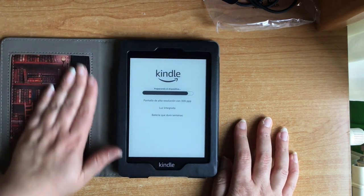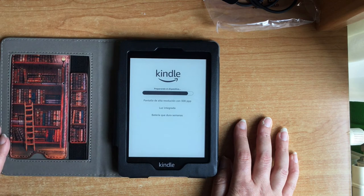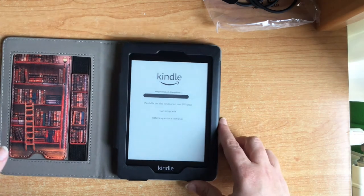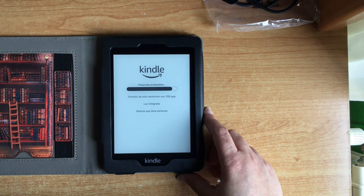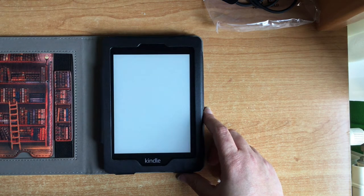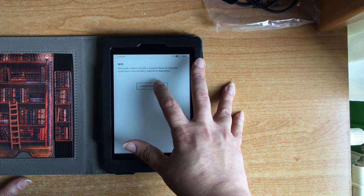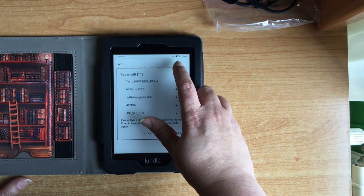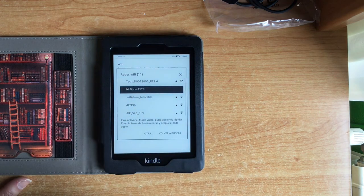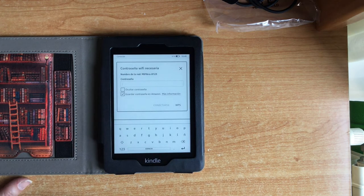I love the protector — the case. Let's see if it is time to charge. It says to connect to Wi-Fi. As you can see, it is already at 47%. My Wi-Fi is — I'm going to enter the password.